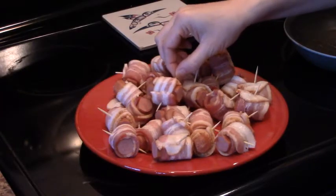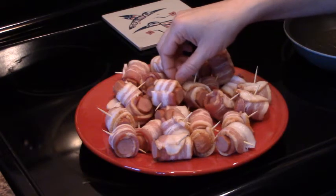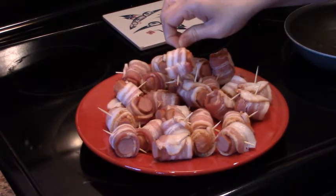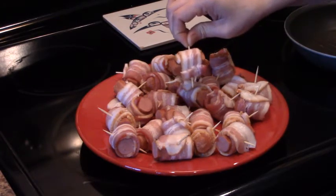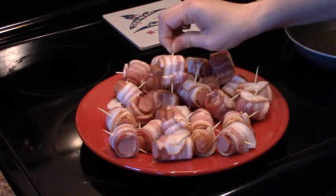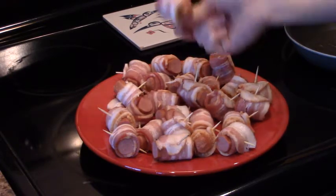We went ahead with one package of all beef sausage and one package of bacon of your choice. We split the sausage into pieces of about one inch and we split half of the bacon package. We wrap each little piece of sausage with the bacon and hold it with a toothpick.